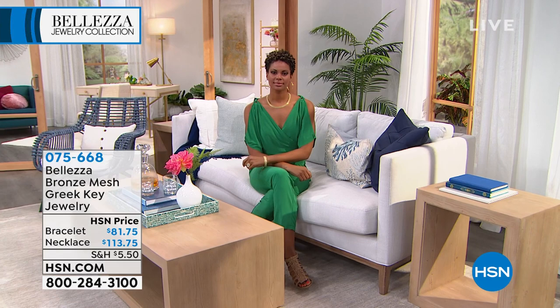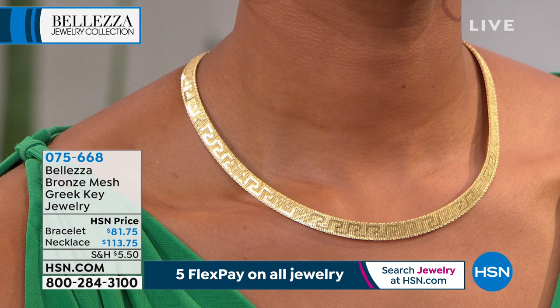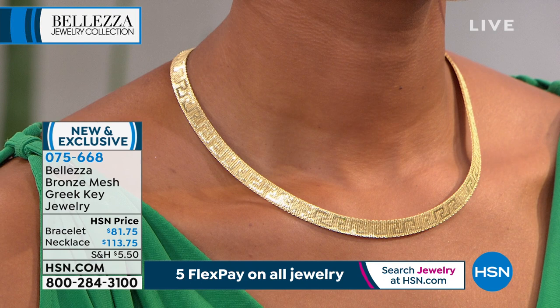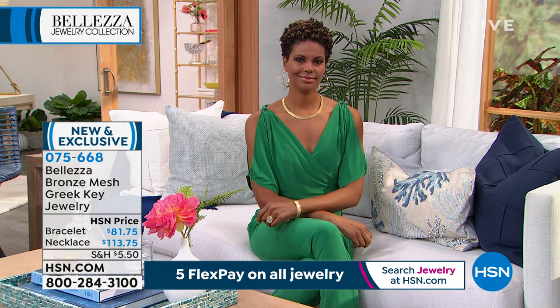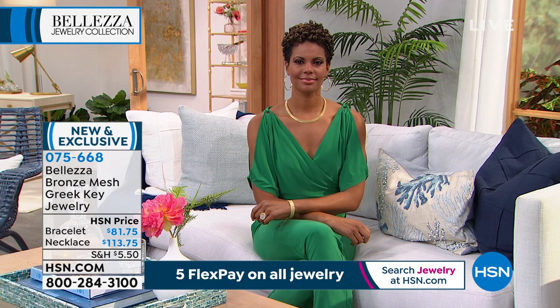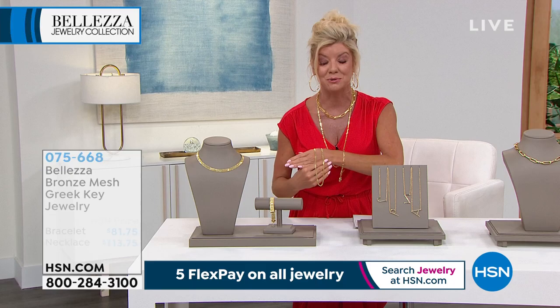Item number 075-668. Unfortunately, because of the handcraftsmanship involved, we weren't able to bring in hundreds of any one design, so we'll let you know when that's completely sold out. If you missed out brand new today — our buying team has been working for a long time to bring in the curb link in a flat design, all diamond cut, Italian made. Over 500 have already been pre-selected. We have four lengths: 18 inch, 20 inch, 24 inch, and 30 inch.